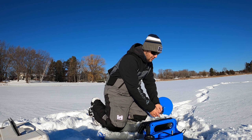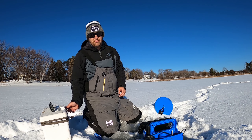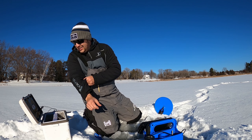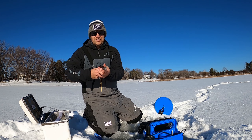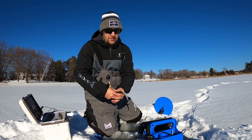The particular lake I'm on today has some big pike in it — I'm talking 40-inchers. Today I've got some pretty big suckers, your decoy suckers, as you can see. He's going to get away from me.